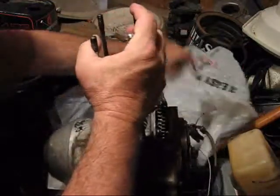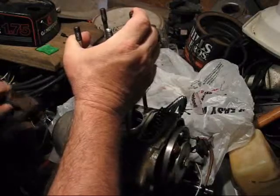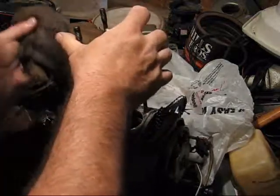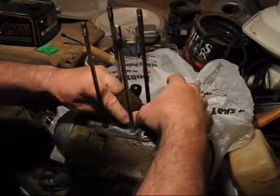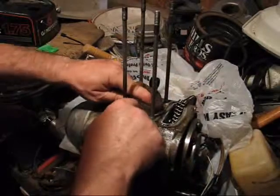You can see this engine block is coated with mud. I've got this mud-covered rag that I'm using to try to keep from getting too much mud into the crankcase. This is the cylinder mounting face.